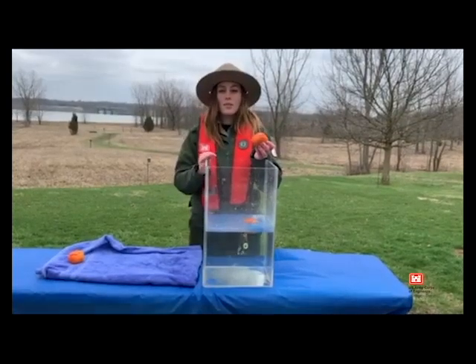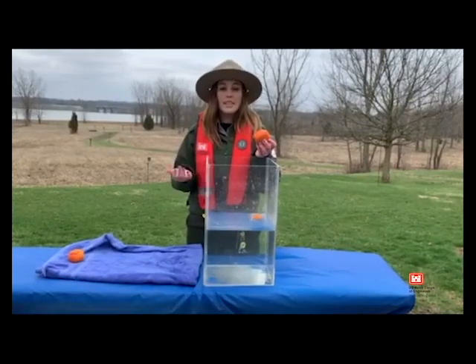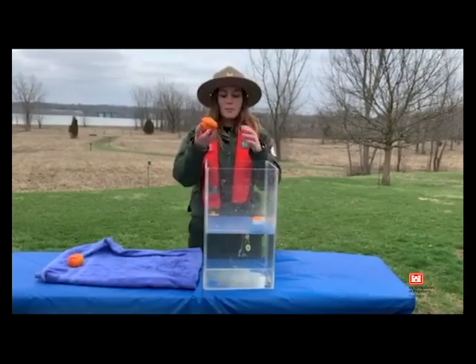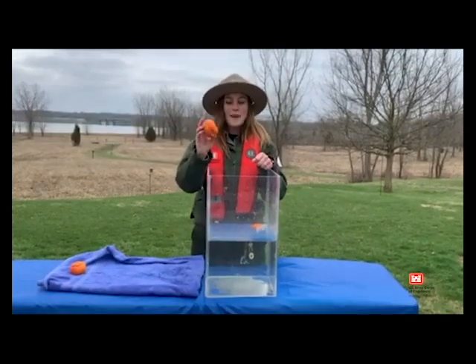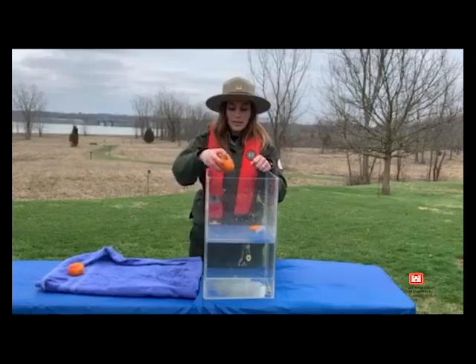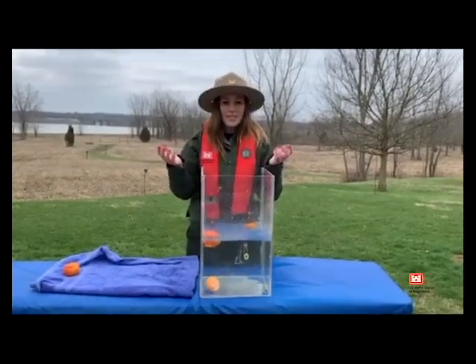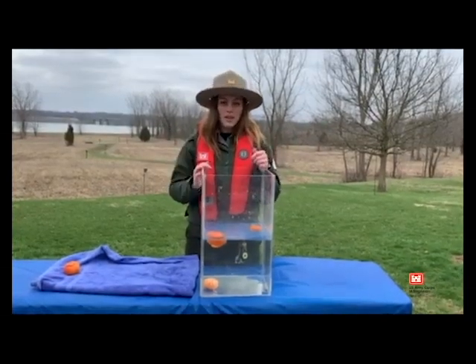Now some people think throwing their life jacket on and not buckling it up or zipping it up properly is enough, but that's not the case. This orange has been peeled and its life jacket or peel is wrapped just loosely around it. So when we drop this one in, as you can see, the orange sinks straight to the bottom while the life jacket slips off and comes to the top.